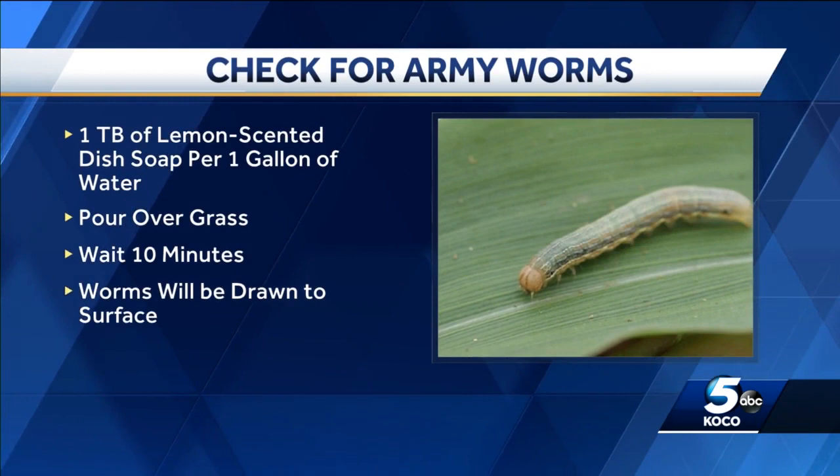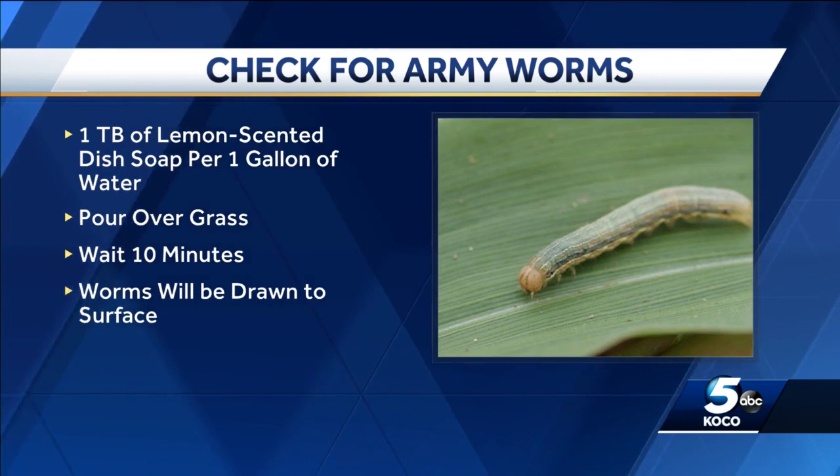An entomologist from the OSU Extension told me there is a way you can check your lawn. One of the things we can do to determine whether you have an infestation or not is to make what we call a disclosing solution. Mix a tablespoon or two of lemon-scented dish soap per gallon of water, pour it over part of your grass and wait 10 minutes. If there's a large number of army worms, they'll be drawn to the surface.